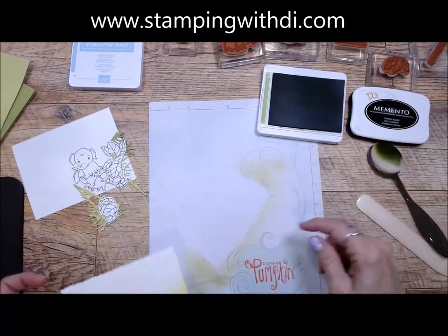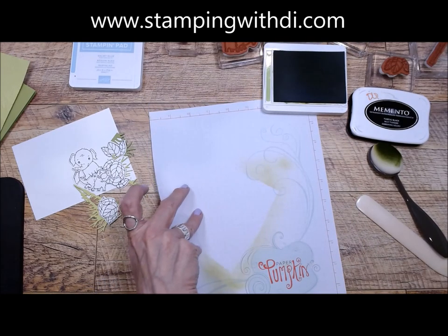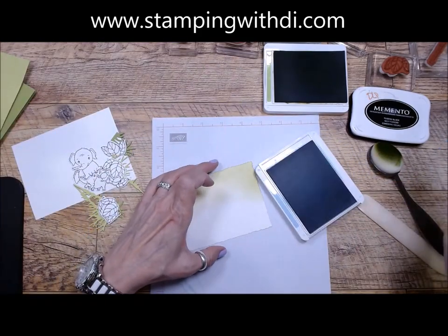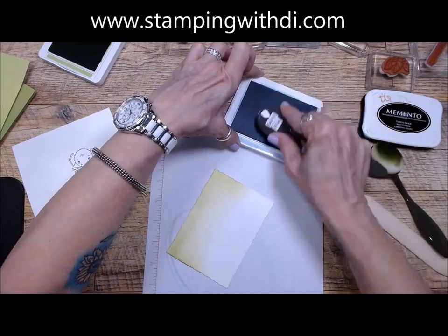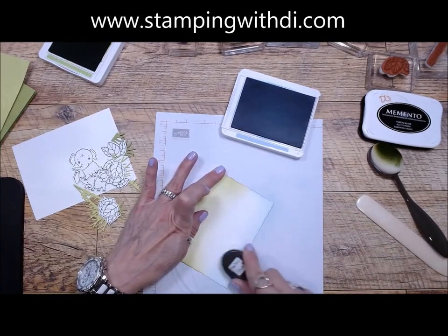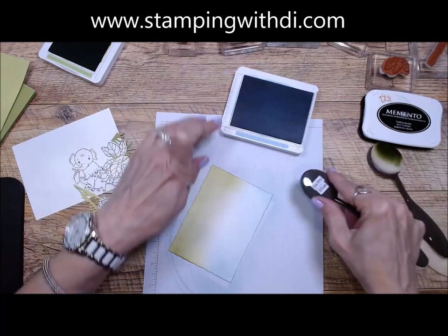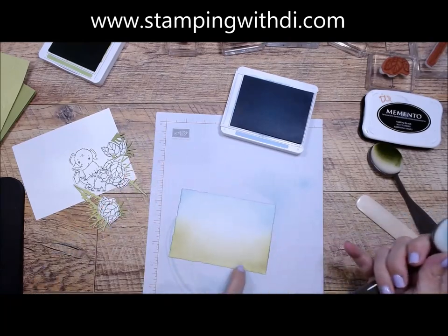Then I'm going to do Balmy for the sky. I've got this Granny Apple here and I don't want to be sponging over top of it because it will pull and I'll have Granny Apple into my Balmy, so I'm just going to flip my grid sheet over. Now I'm going to use Balmy. It's important to watch where you're blending because these two ink pads are water-based, so they're going to be reactivated when you touch more ink to them. I want to kind of leave a little bit of light color in the center and get a little darker on the edges. I love that because it emphasizes the cute deckled edge when you do that.